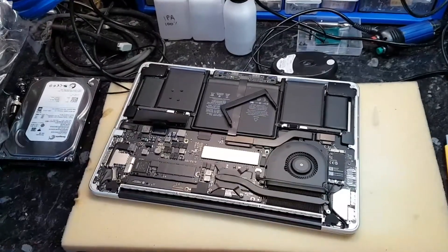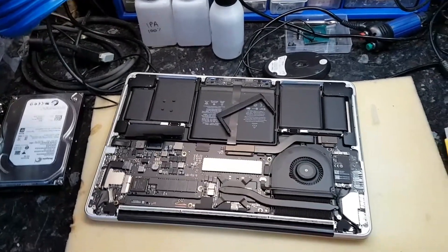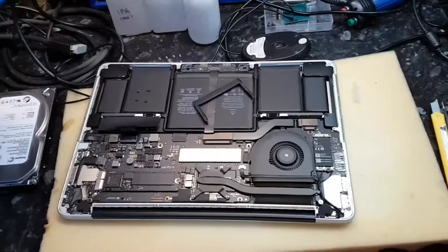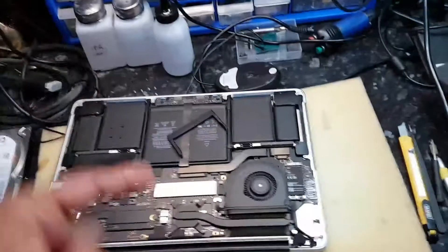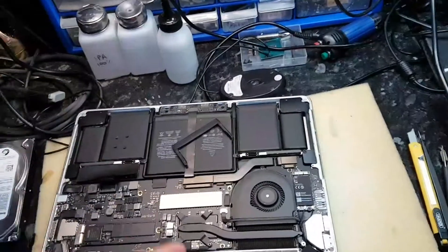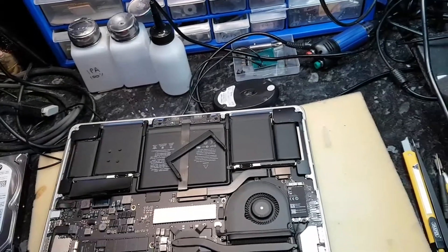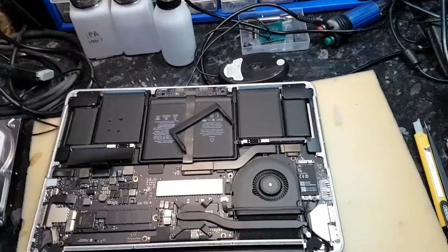Ladies and gentlemen, I need to expose something. Maybe all the tech guys in the tech field are already aware of this, but the public I'm not quite sure. This is a design flaw for the thermal management of the GPU and the CPU. Now if you look closely...